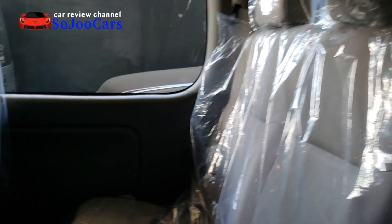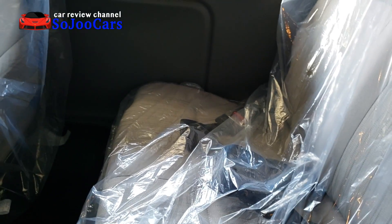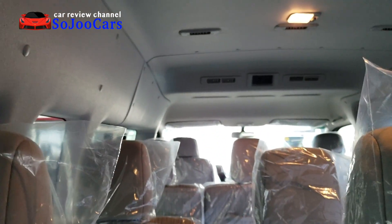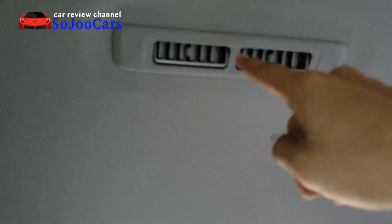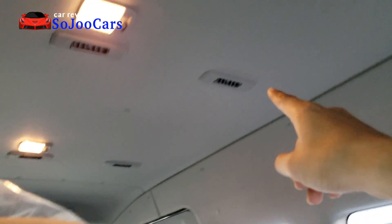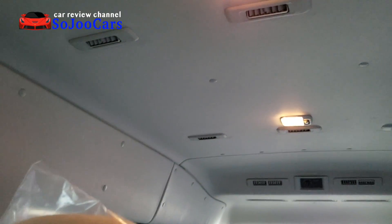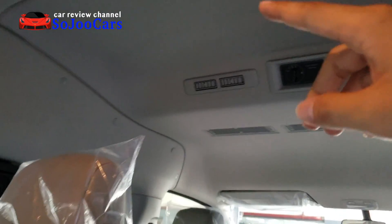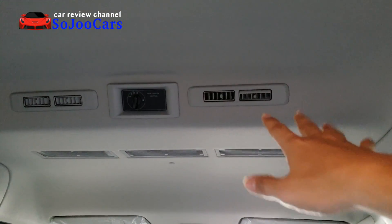The seats are soft fabric — not leather-wrapped — but the headrests are really soft and comfortable. It feels like a minibus. The best part about this van is the air vents — one per person, and I'm not kidding. The last row seats four, the fourth row seats three, the third row seats three, and the next row has two seats but four vents — amazing.